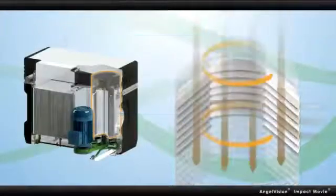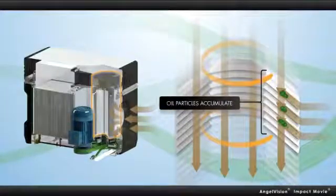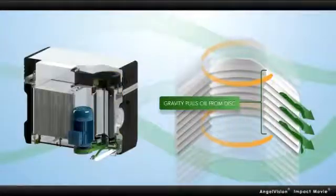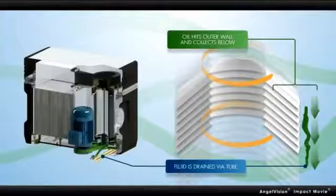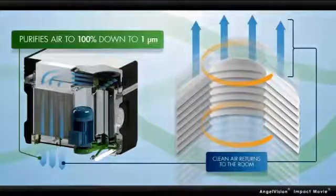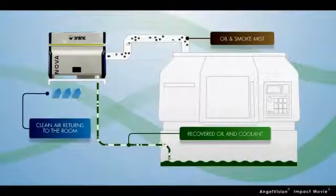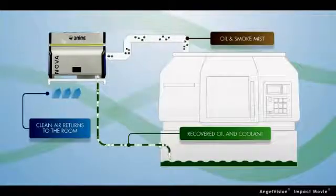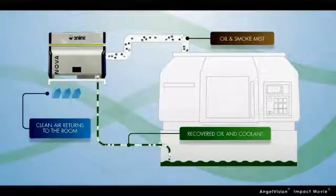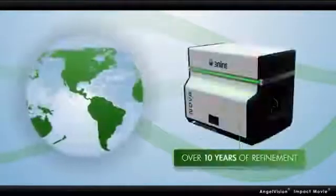3-9 solves all of these problems with a patented oil mist separation technology that uses centrifugal force created by a rotating disk stack to remove all particles from the air inside the cabin and recycle the oil back into the machine. In addition to eliminating the need for maintenance with automated clean-in-place functionality, 3-9 separators let you recover and reuse all oil or other coolant liquid, further reducing operating costs.